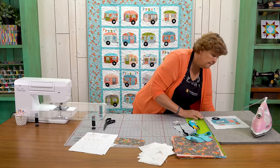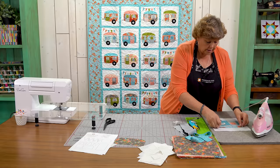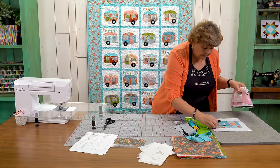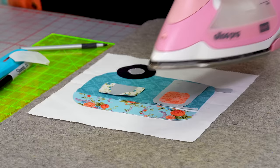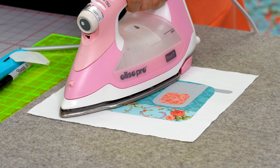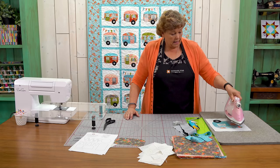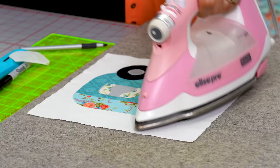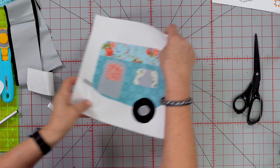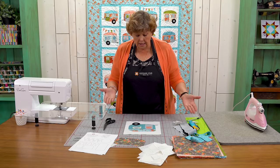Once you get all your pieces together, bring them over to your ironing mat. We're just going to iron everything on the same way we ironed the heat and bond on earlier. Press the iron down for a few seconds, move it, and hold again. I just want to make sure it's all stuck really well and nicely adhered to the square.